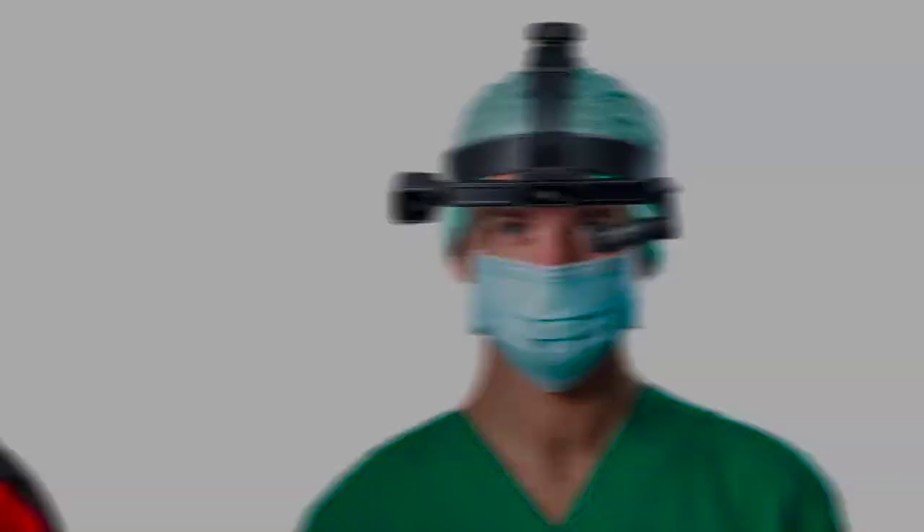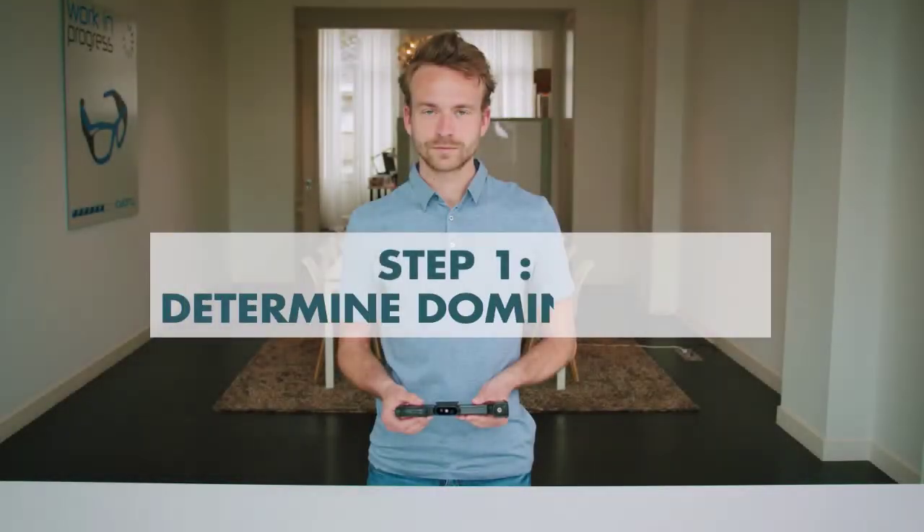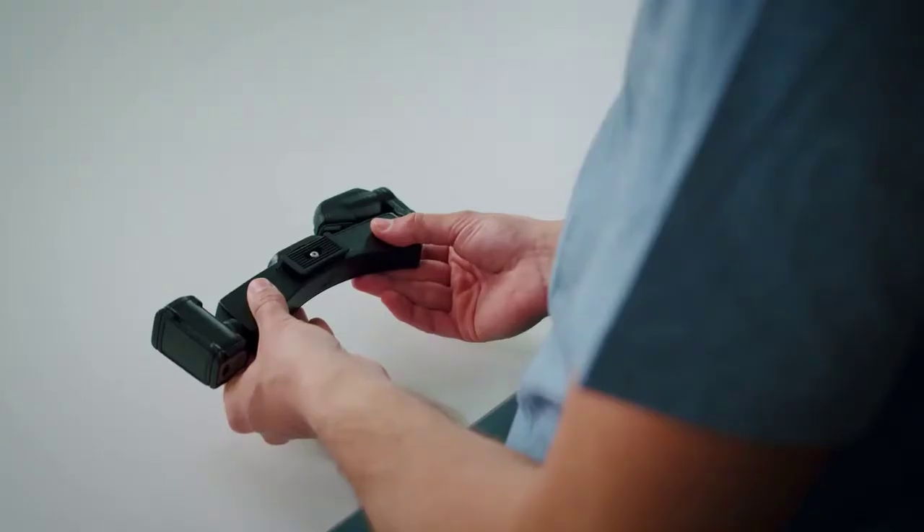Getting started with the IrisStick H1 is easy. First, you have to determine your dominant eye. Click here to find out what your dominant eye is.